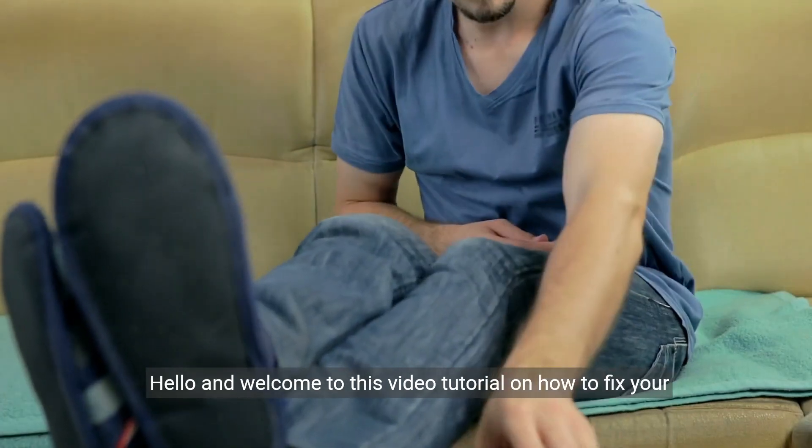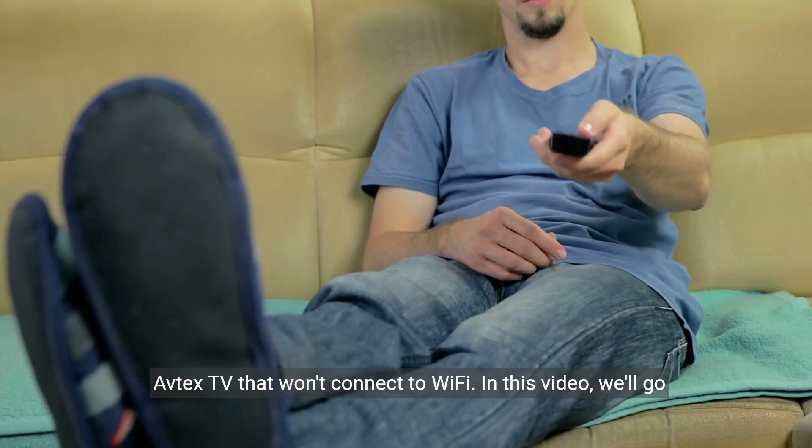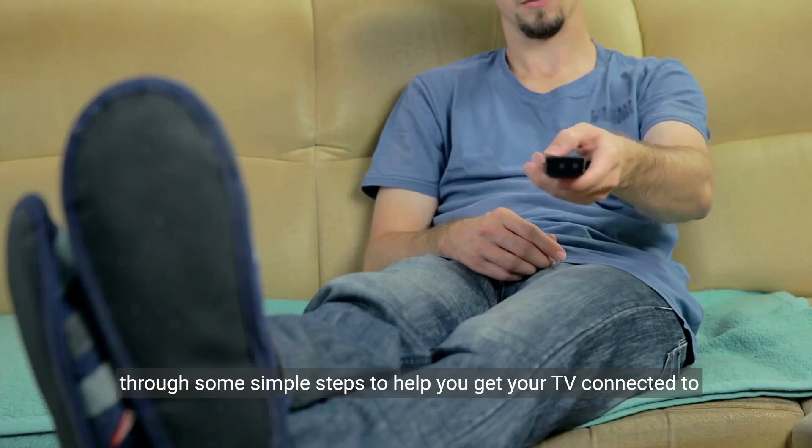Hello, and welcome to this video tutorial on how to fix your Avtex TV that won't connect to Wi-Fi. In this video, we'll go through some simple steps to help you get your TV connected to the Internet.